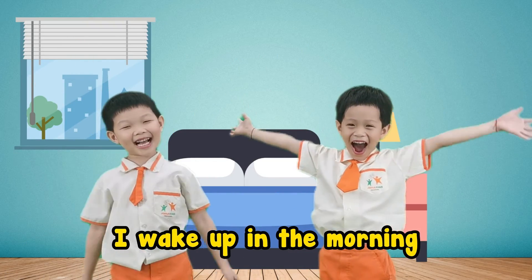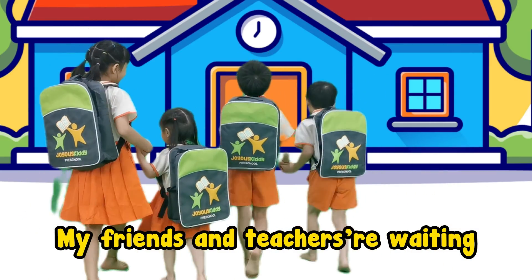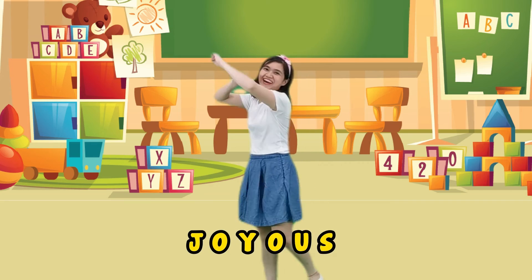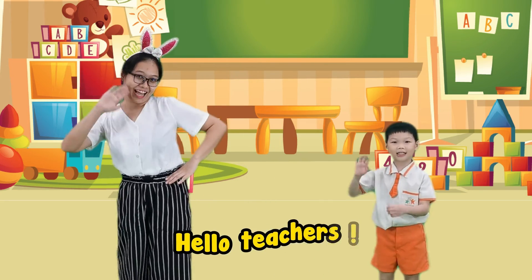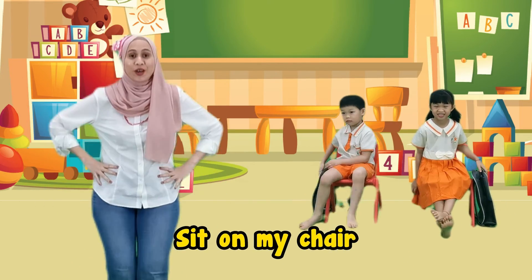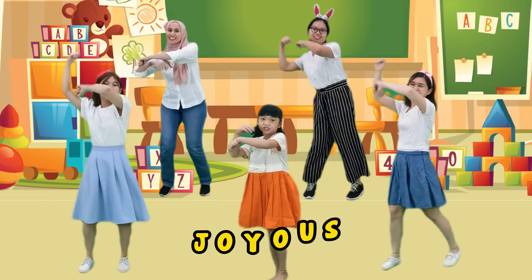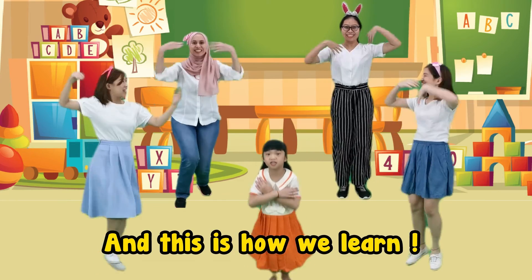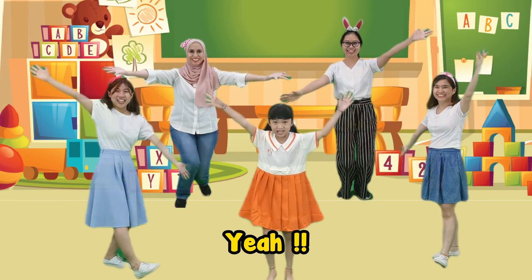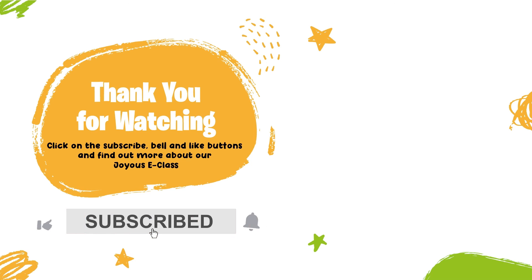I wake up in the morning, I'm ready for the school, my friends and teachers waiting, and it is time for school. Let's go! J-O-Y-O-U-S! Hello teachers, hello my friends. J-O-Y-O-U-S! Put down my bag, stick on my chair. J-O-Y-O-U-S! I love playing, I love learning. J-O-Y-O-U-S! And this is how we learn! Yay! J-O-Y-O-U-S!